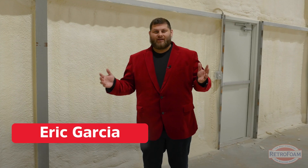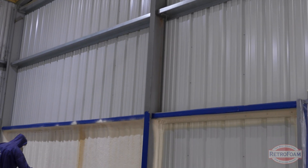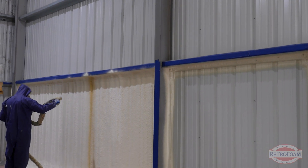One never-ending debate is how smooth could or should close cell foam be. This comes up a lot when you're looking at a pole barn type of construction because you usually have wide open flat surfaces to spray onto, and this is where you see a lot of pictures on the internet of super flat and smooth closed cell.